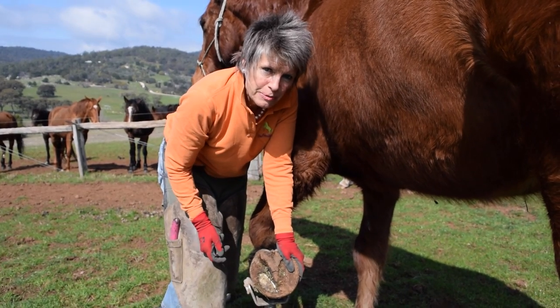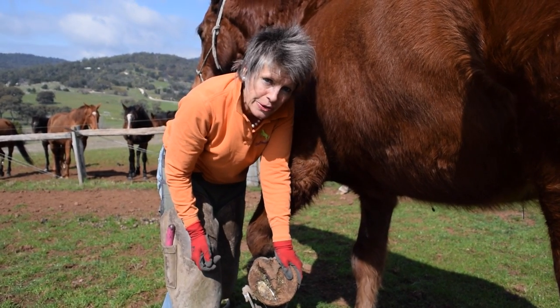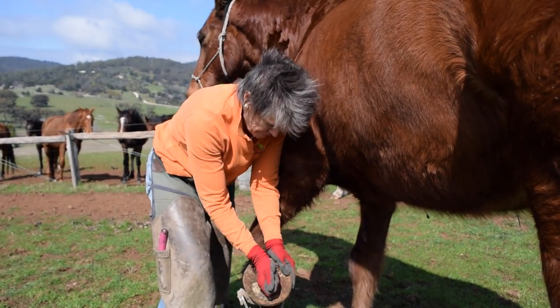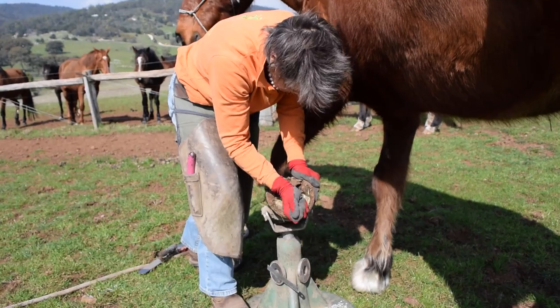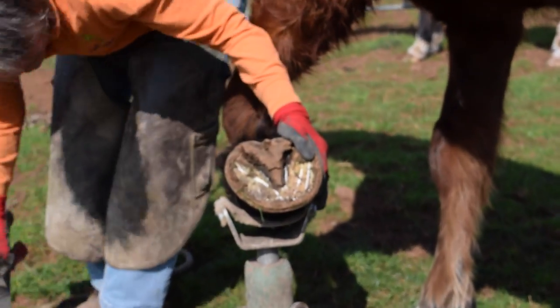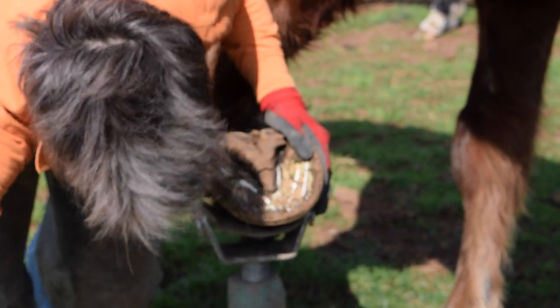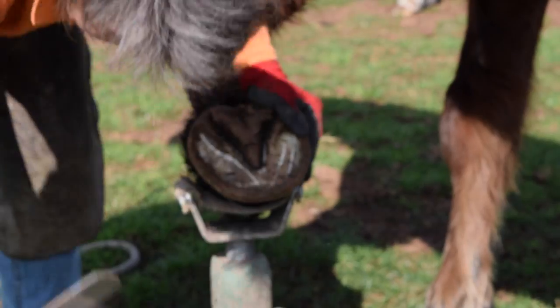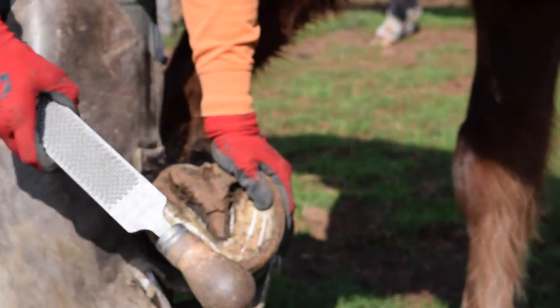Hello, I'm Rebecca Scott from gobarefoot.com.au and I'm going to do a very basic maintenance trim on this horse. This is a barefoot trim — I guess we'd call it Australian barefoot trim, maybe the frumby barefoot trim.